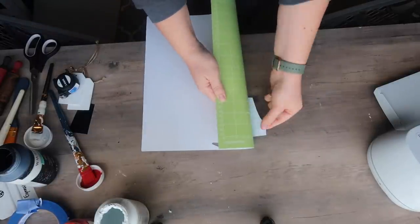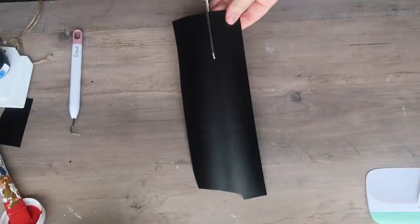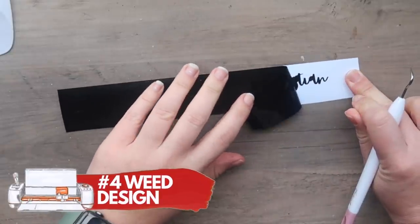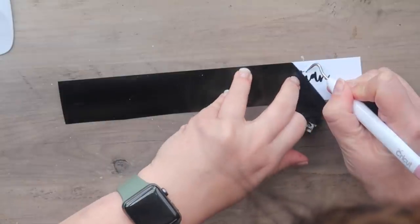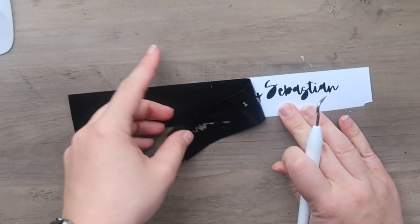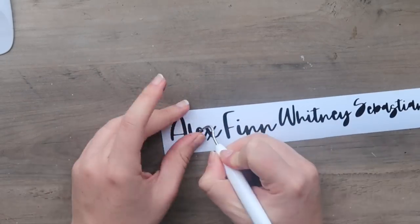Now we're going to weed off the vinyl we don't want. Flip your mat over, grab your vinyl, and then peel your mat away from your vinyl. If you peel the vinyl up without flipping it over, it's going to curl and be harder to work with. Then trim off any extra vinyl and set the scrap aside. Start in the top right-hand corner, use your weeding tool, grab the edge, and start pulling it back. Make sure any dots — like the tops of i's or periods — aren't getting left behind.